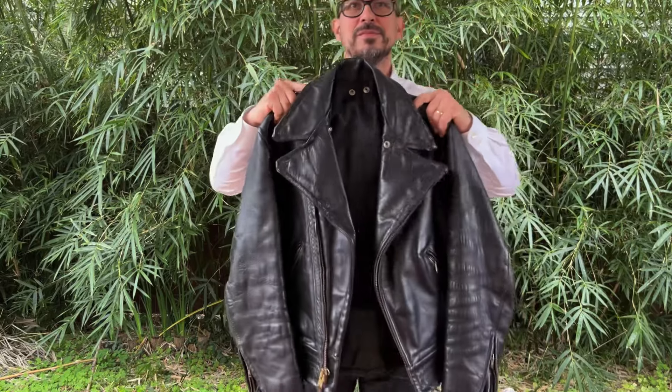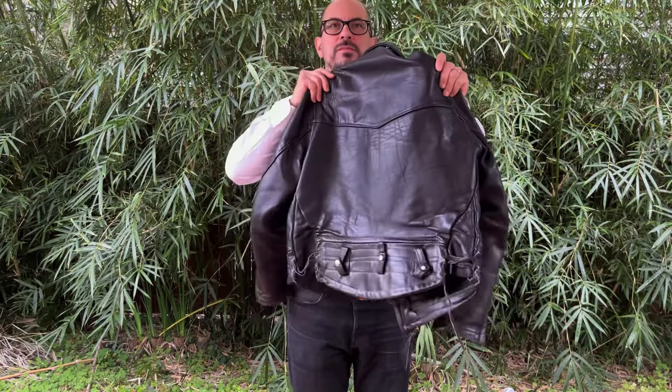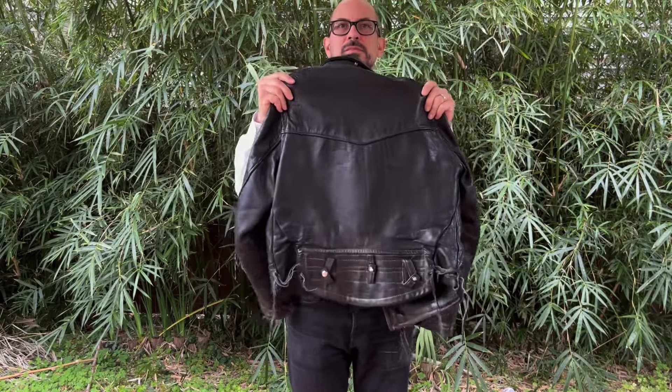Hey guys, today we're going to talk about this awesome vintage leather jacket. It is a Cal Leather CHP, or California Highway Patrol style jacket — what they call an LAPD jacket from Cal Leather. We're going to break down a little bit about the brand and then go into all the details about the jacket: the materials, the hardware, construction, fit, how it wears on the body and sizing advice, overall wearability, some styling impacts of the design, cost and value, and just overall — is it worth getting a vintage or new Cal Leather jacket?